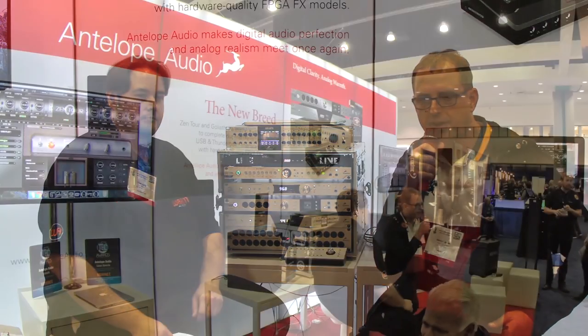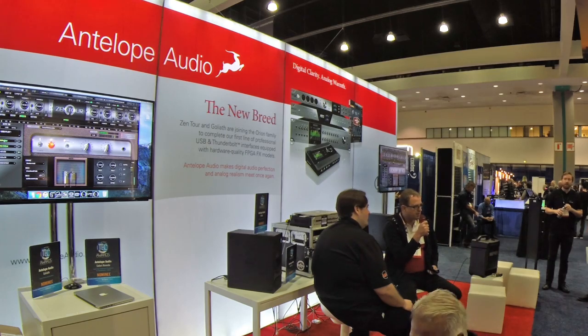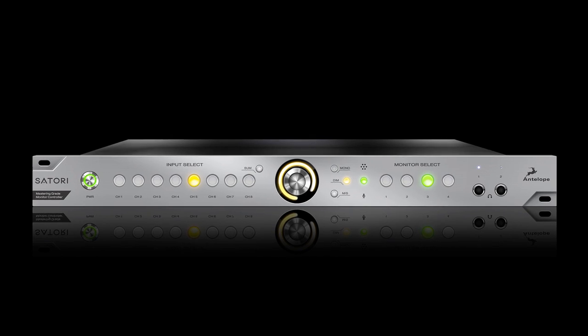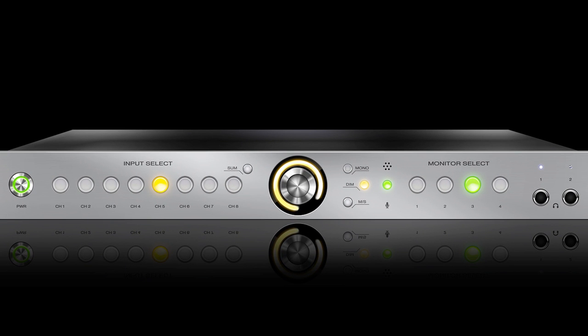I'm Marcel James with Antelope Audio. We're at AES 2016 in Los Angeles at the Los Angeles Convention Center. A buddy of mine, Chad Kelly over at Warm Audio — kind of a mutual appreciation society between Antelope and Warm. We were looking at some of their stuff in the studio, they were checking out some of ours, and in the process Chad got his hands recently on a Satori monitor switcher. I just thought it'd be cool if you'd share what you went through and what you were telling me about getting the Satori.